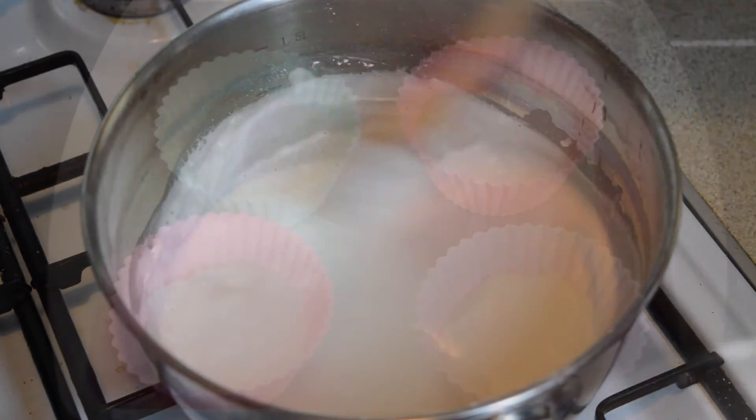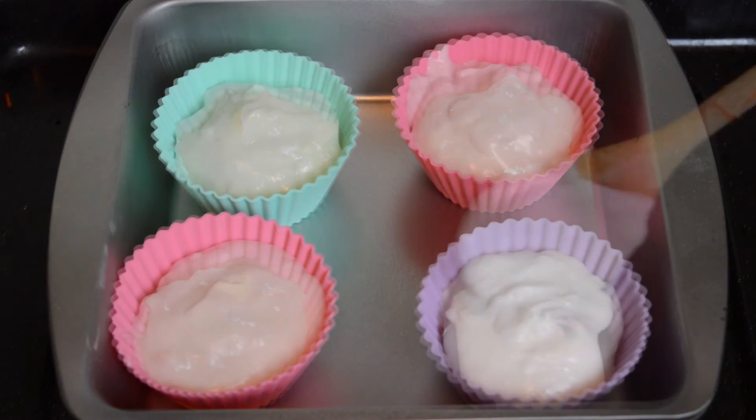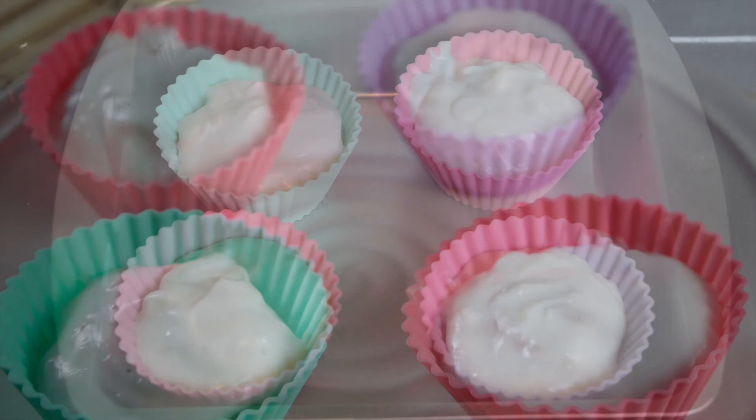Keep heating and stirring for a couple of minutes until the cream thickens up, then simply pour the cream over the dessert bases that we made earlier. Finally, place the desserts into the fridge and leave them to set until they're a bit firmer, and then serve and enjoy. We hope you enjoyed this sweet Thai dessert recipe.